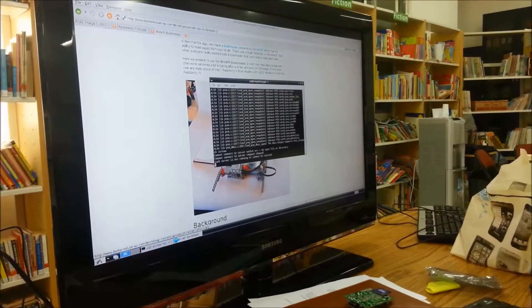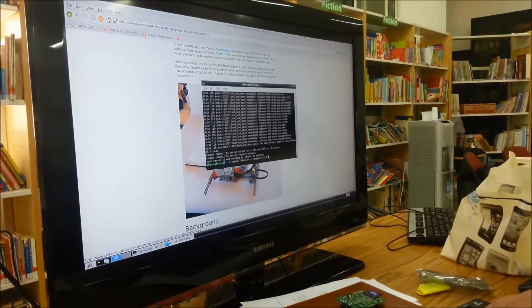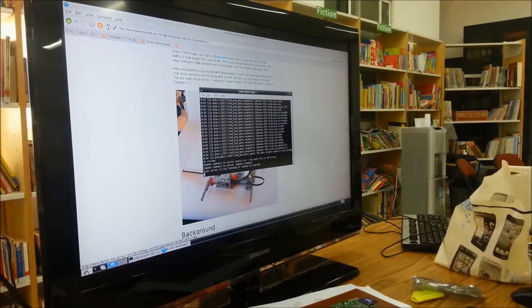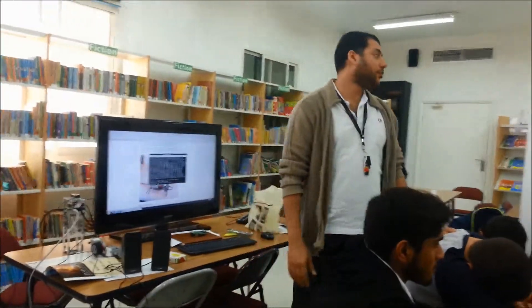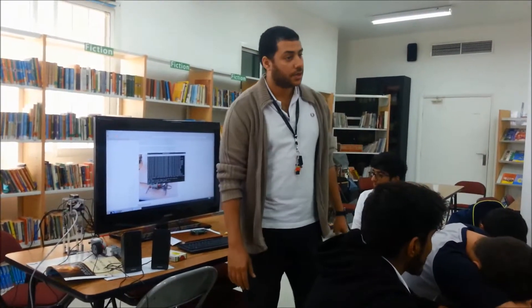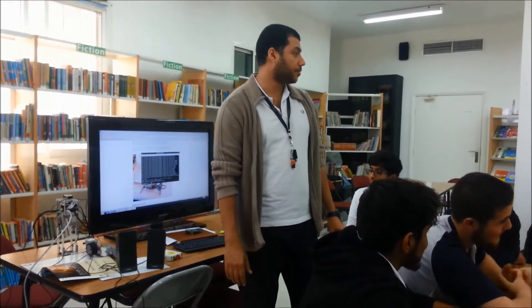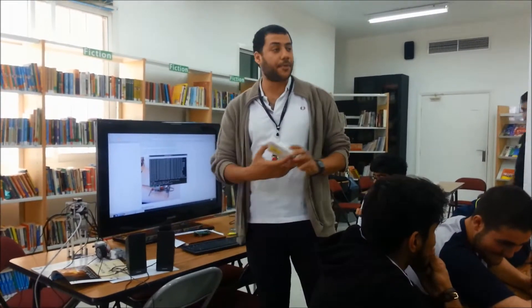Hi everyone. Today we are going to learn something new — what is a Raspberry Pi? Today, inshallah, we're going to learn about a new technology that we're going to use in our science fair projects. Today we're going to introduce you to the Raspberry Pi.